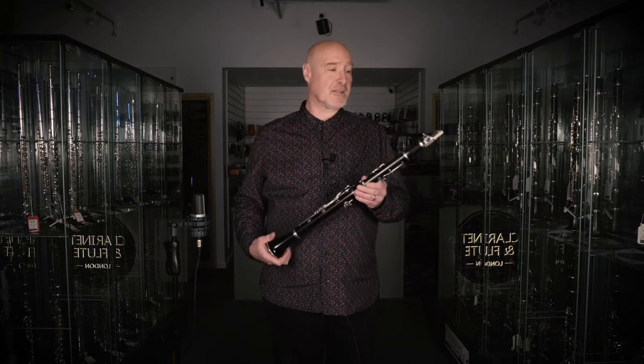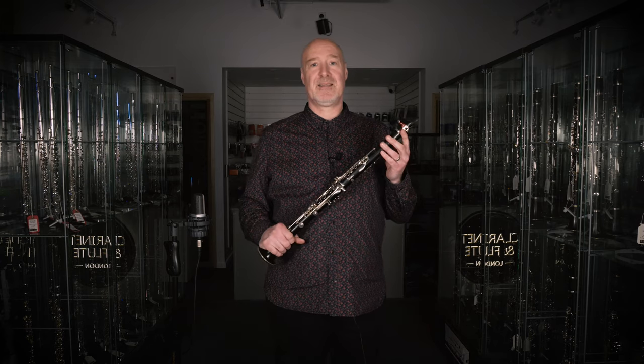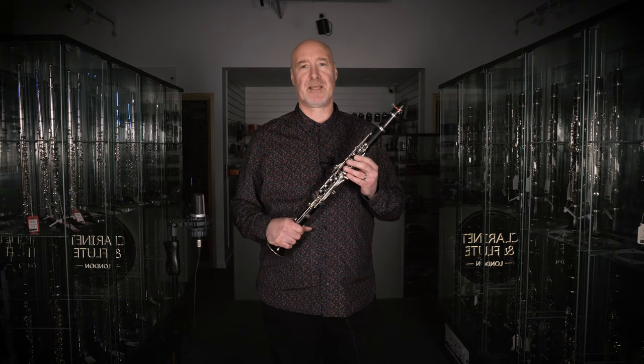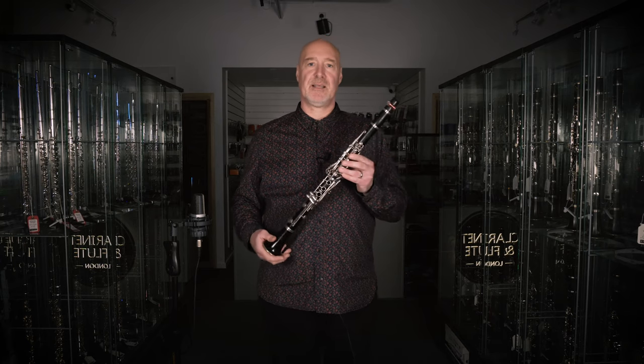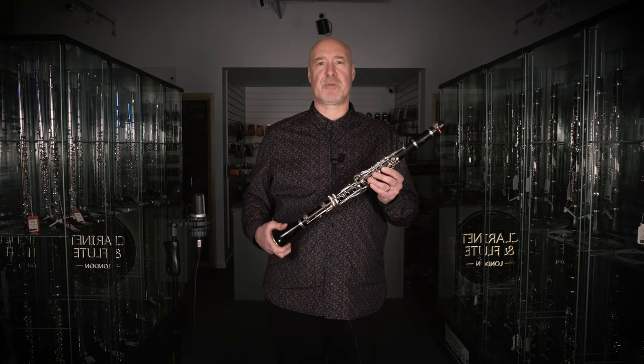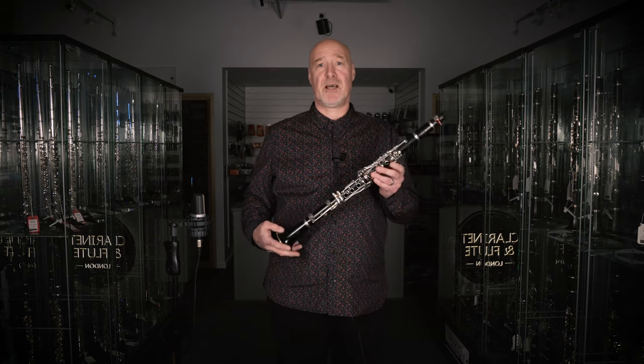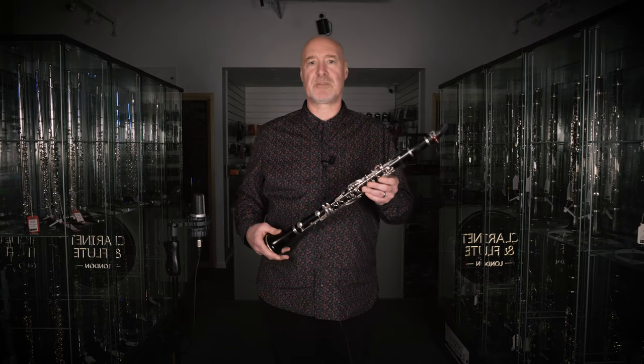Something that is often overlooked is the ligature — the vaguely cylindrical object that attaches the reed to the mouthpiece. The choice depends on the tone you're after, but in my opinion you can't go wrong with a fantastic BG Duo ligature, available in lacquer, gold plate, silver plate, and rose gold finishes. On clarinet I use the silver plate as it gives a bit more brightness and helps with projection of tone, while on alto saxophone I use the rose gold as it's slightly mellower with a full tone.